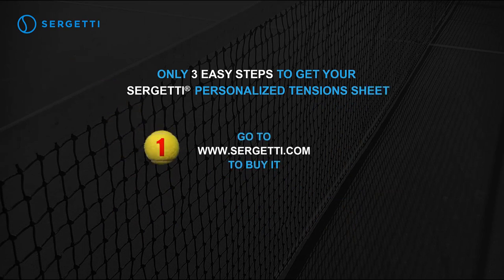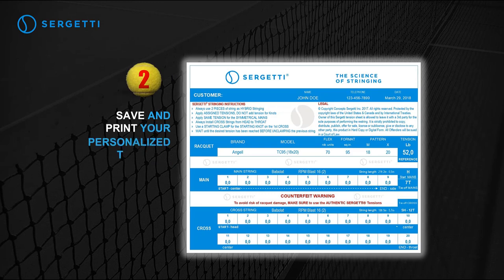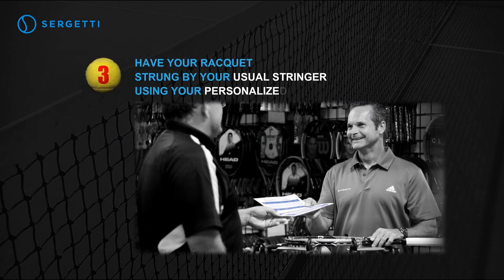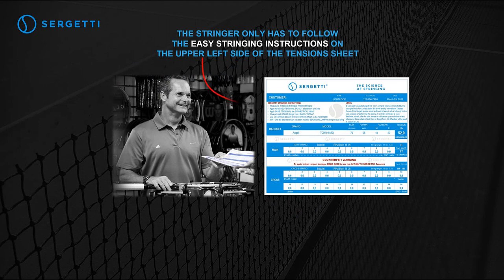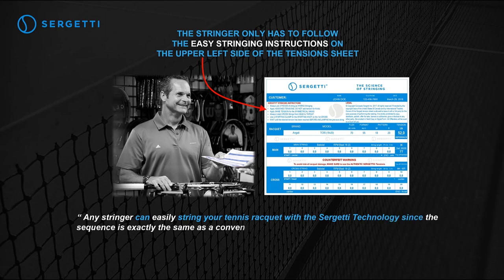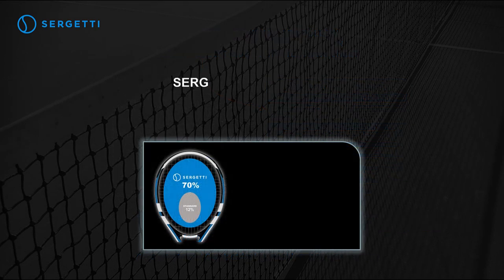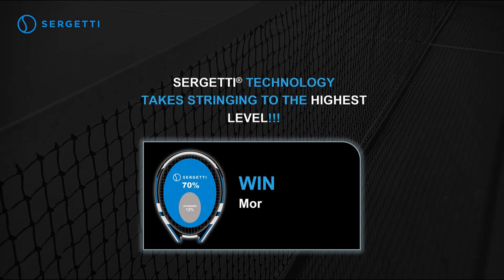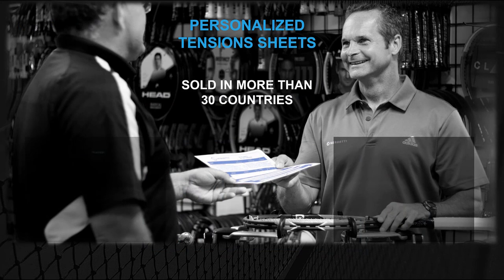Step one: go to www.sergeti.com to buy it — no PayPal account needed. Step two: save and print your personalized tension sheet. Step three: have your racket strung by your usual stringer using your personalized tension sheet. The stringer only has to follow the easy stringing instructions on the upper left side of the tension sheet. Any stringer can easily string your tennis racket with the Sergeti technology, since the sequence is exactly the same as a conventional hybrid installation and requires only a few minutes longer with an electronic stringing machine. Drop weight and crank stringing machines can also be used. Sergeti technology takes stringing to the highest level — win more points, more games, more matches. Sergeti sheets are sold in more than 30 countries.